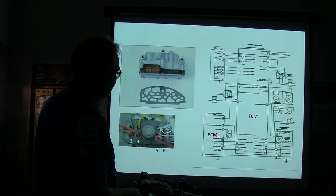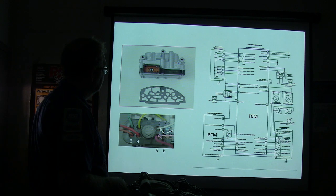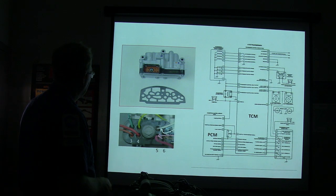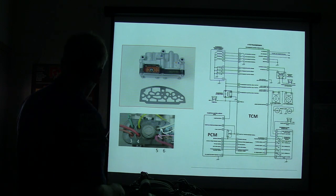You can get an idea of how it's wired up right here. That's the transmission range sensor right there — notice how it works, and you can see you've got eight terminals going to it.